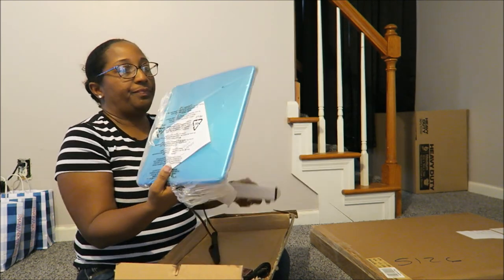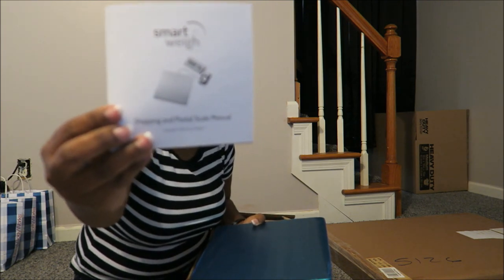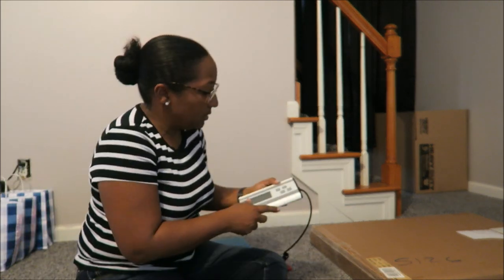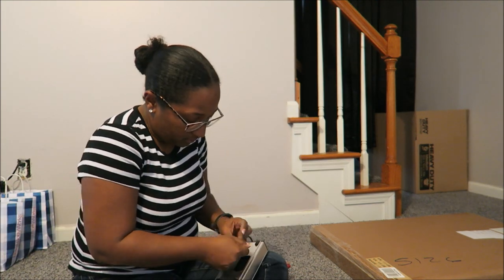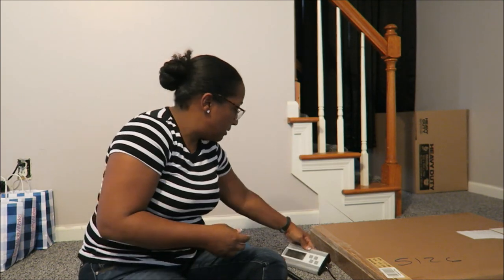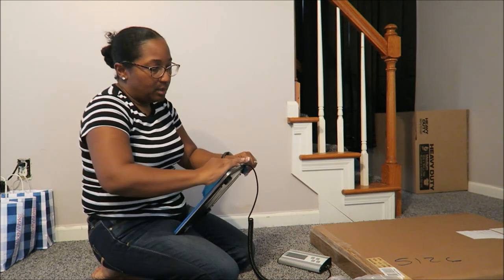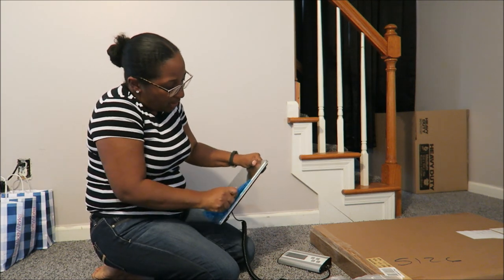So this is the scale — you can see it says SmartWay. It's not blue; it just has a protective covering on it. It came with the battery. You clip it to the inside and place the scale on a flat surface. Take the blue covering off — it came wrapped really well, so I'm happy about that.